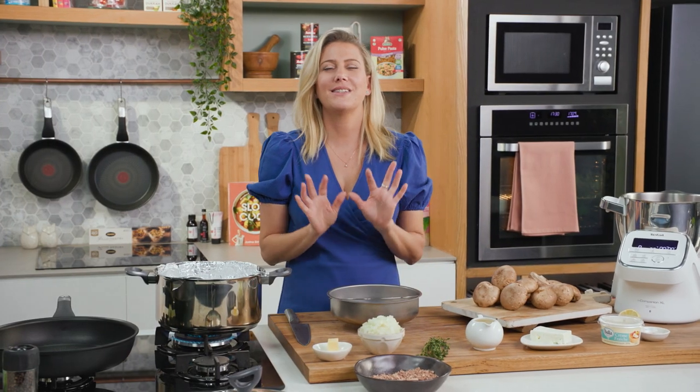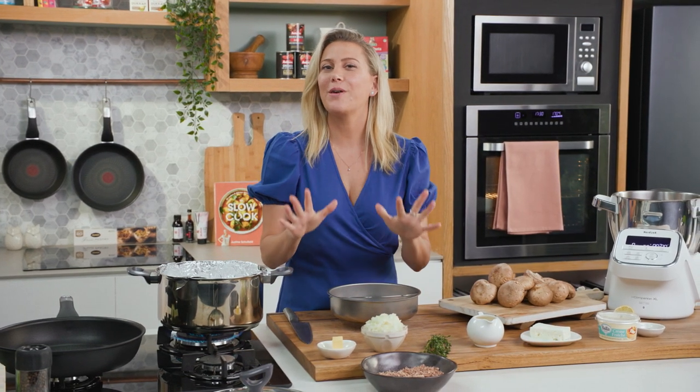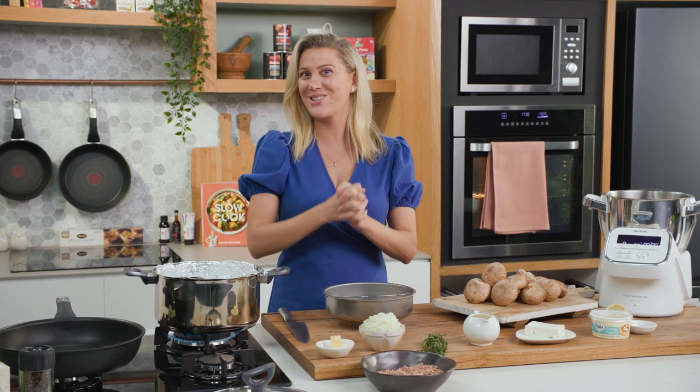A few weeks ago I had the most delicious dip — it was a smoked mushroom dip. I loved it so much I thought I'd try to make it at home, and it works a treat.